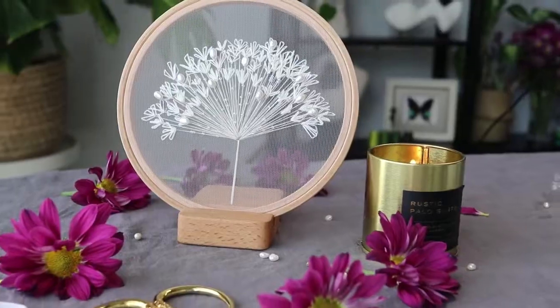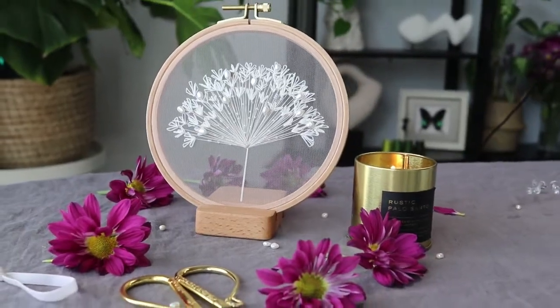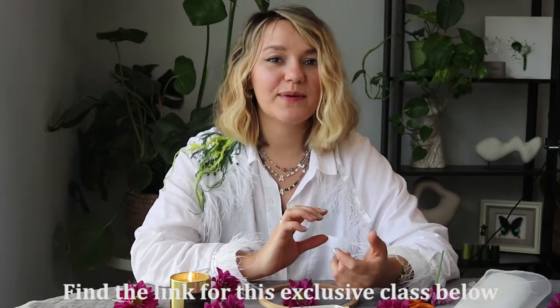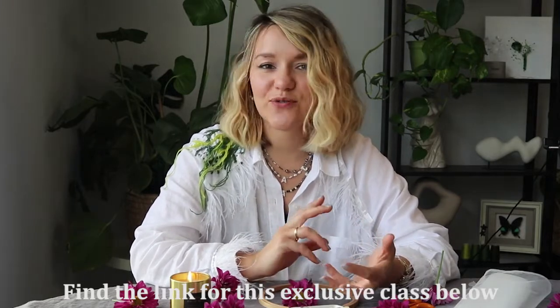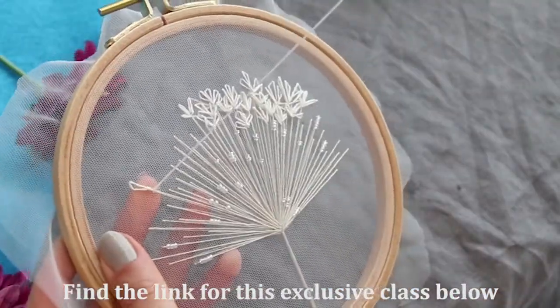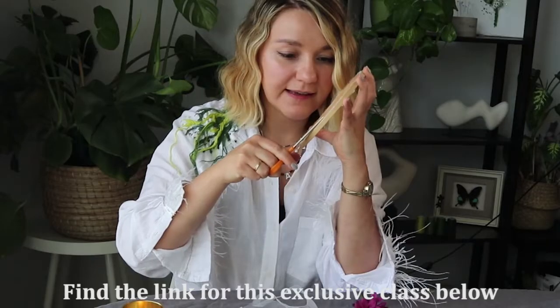I'm very excited to meet you all here because I filmed this class exclusively for Creative Fabrica. In this tutorial we will create together botanical embroidery art on Tulle. I will share with you my tips and tricks. I will show you how to start embroidery without a knot. We will learn a couple of stitches and how to finish your artwork.